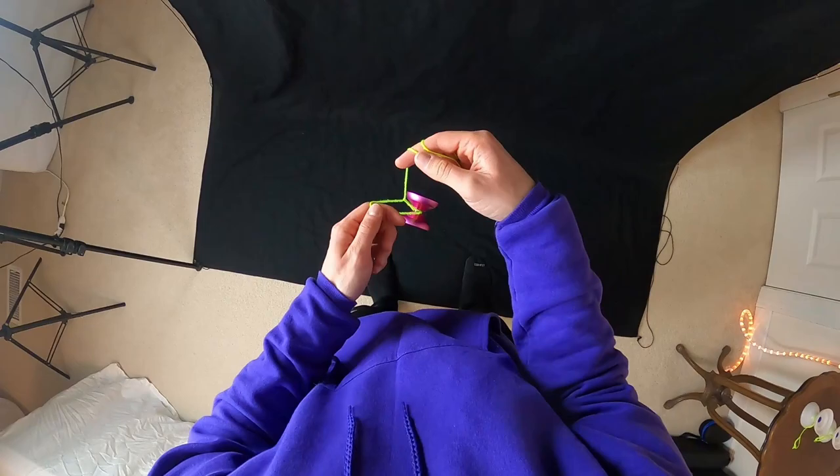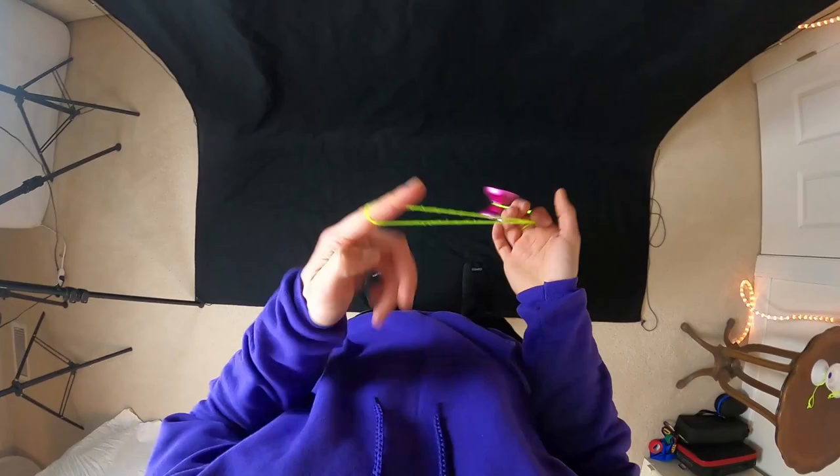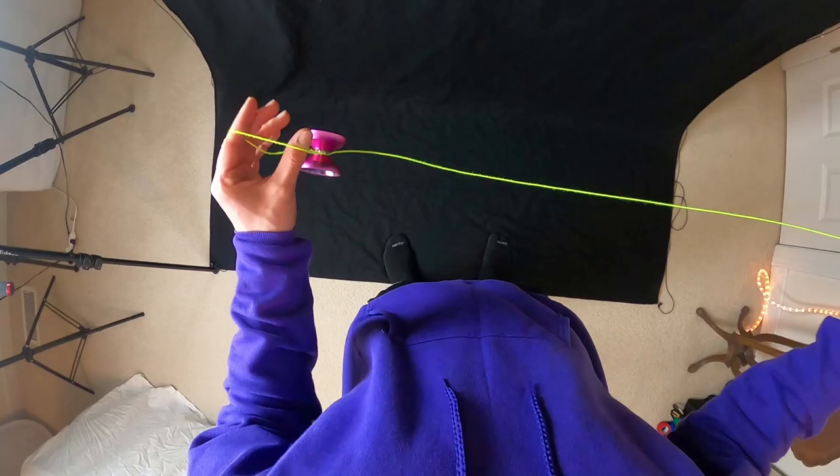You're going to hop the yoyo and you should end up in a backwards triangle. From here you can dismount in any way — personally I like to roll out like that and let it pop out the very front. But you can dismount the backwards triangle however you like, including just popping it out the front directly.